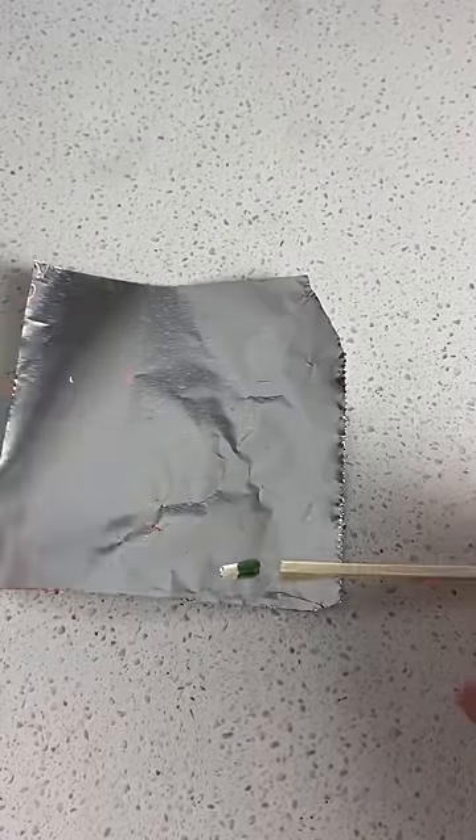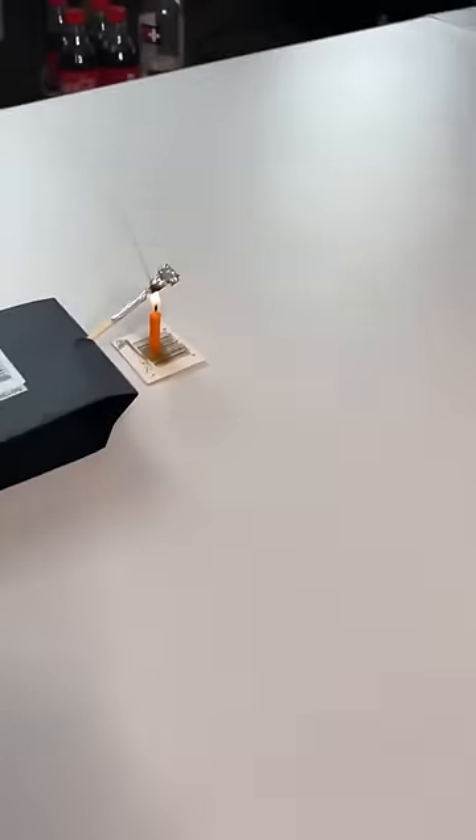In this video, we will cut a matchstick in an aluminum foil and cut the matchstick into a rocket.